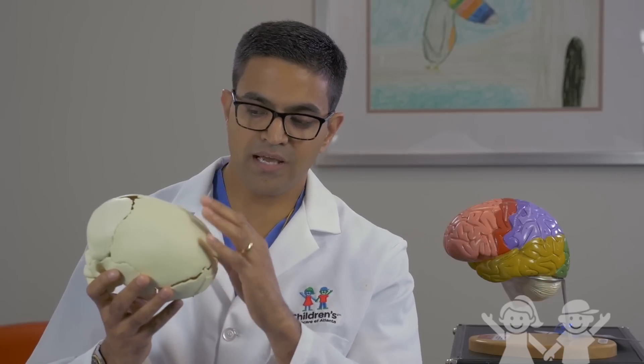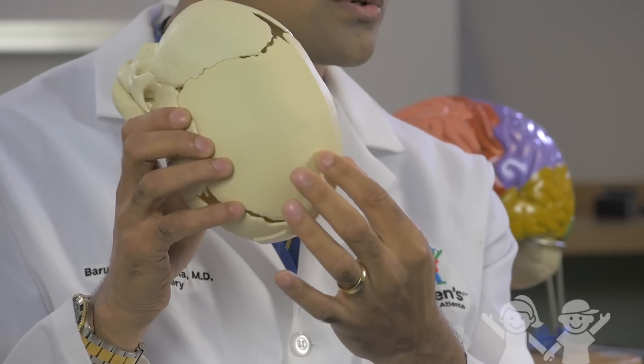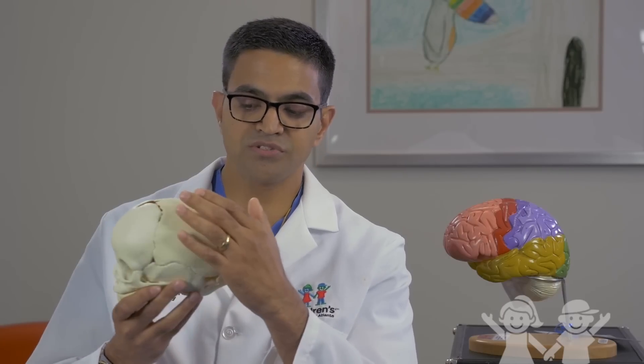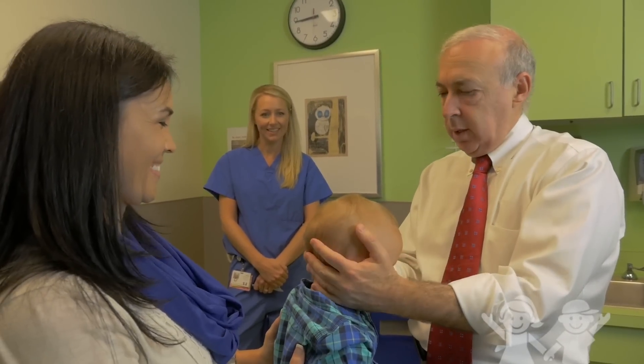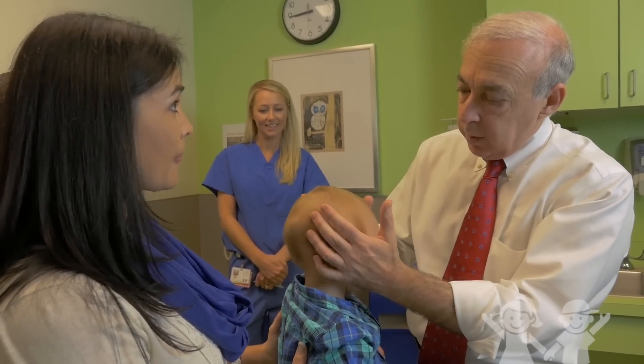On this model, this child has sagittal synostosis, where the parietal bones are fused together too early. What that causes is a ridge down the middle of your skull. It also usually causes your skull to be a lot longer and narrower than normal. As a result of that, children will have what we call frontal bossing, where their forehead becomes very accentuated.